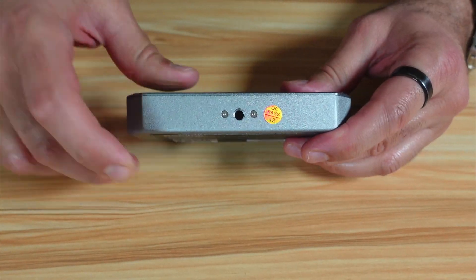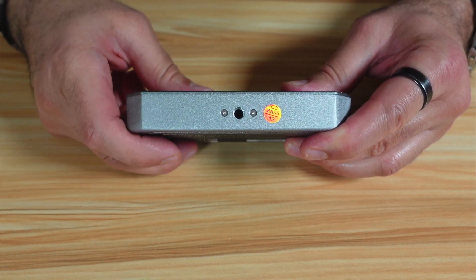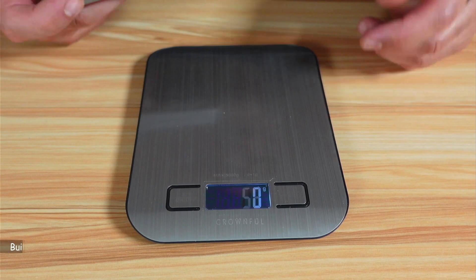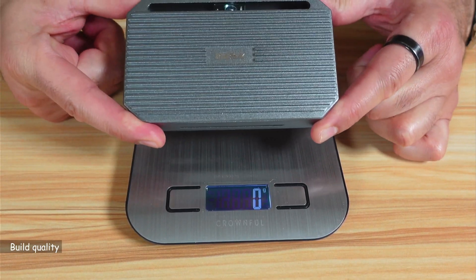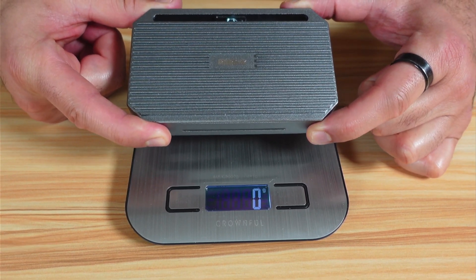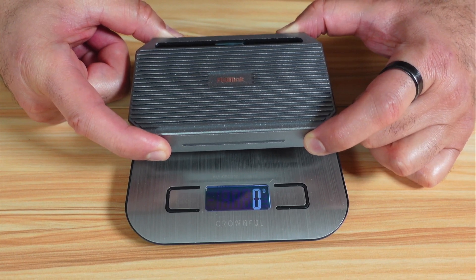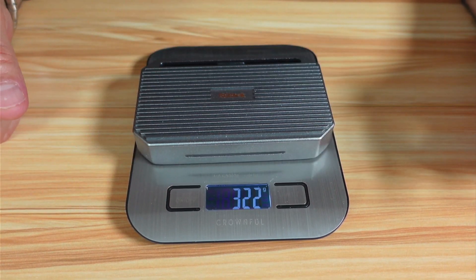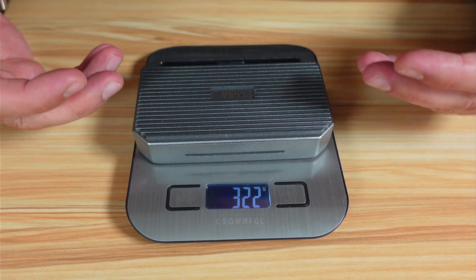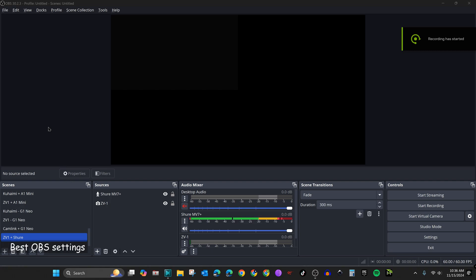At the back of the capture card there is a quarter-inch thread to mount it on a tripod if you need to. As I mentioned in the unboxing, this capture card is made all of metal and it doesn't heat up even after hours of use in 4K — I tested it. It also weighs 322 grams, which shows that it is really very well built.